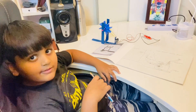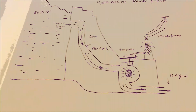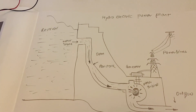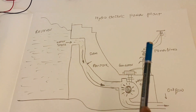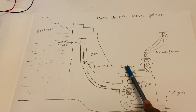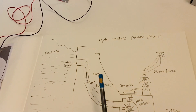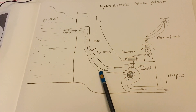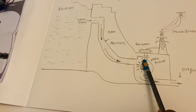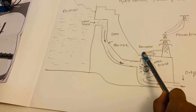Now I will explain how a hydroelectric plant works using this simple diagram. The main parts are: reservoir, dam, penstock, water turbine, and generator. The water comes from the reservoir into the penstock, then goes to the water turbine. The turbine rotates and generates electricity from the generator.